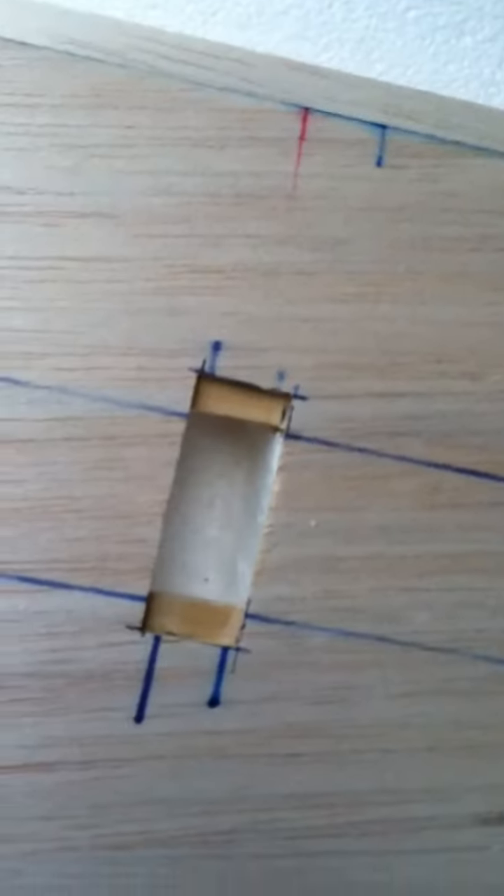Trailing edge. Here's the underside of the wing. Here's the servo bay. I misspoke earlier — it's only set up for one aileron servo.